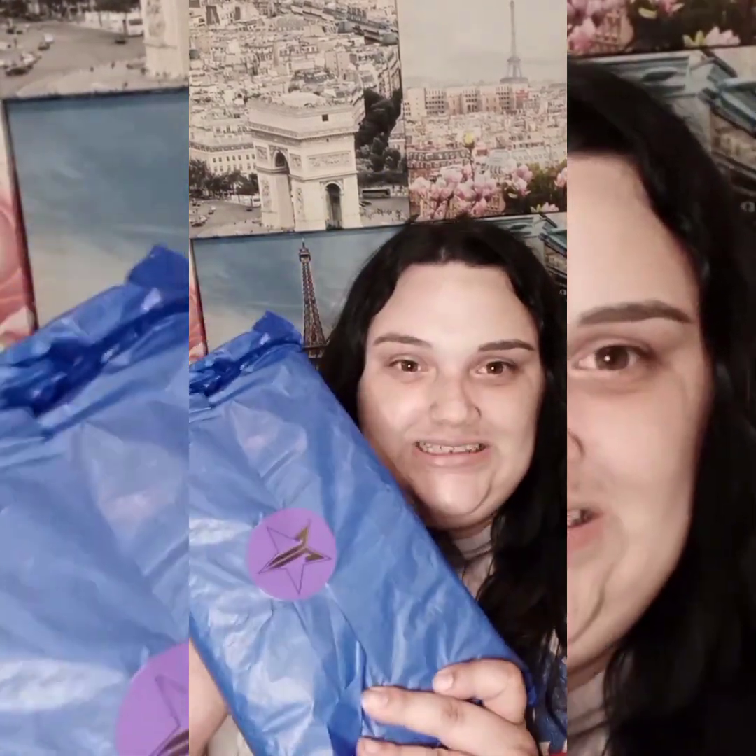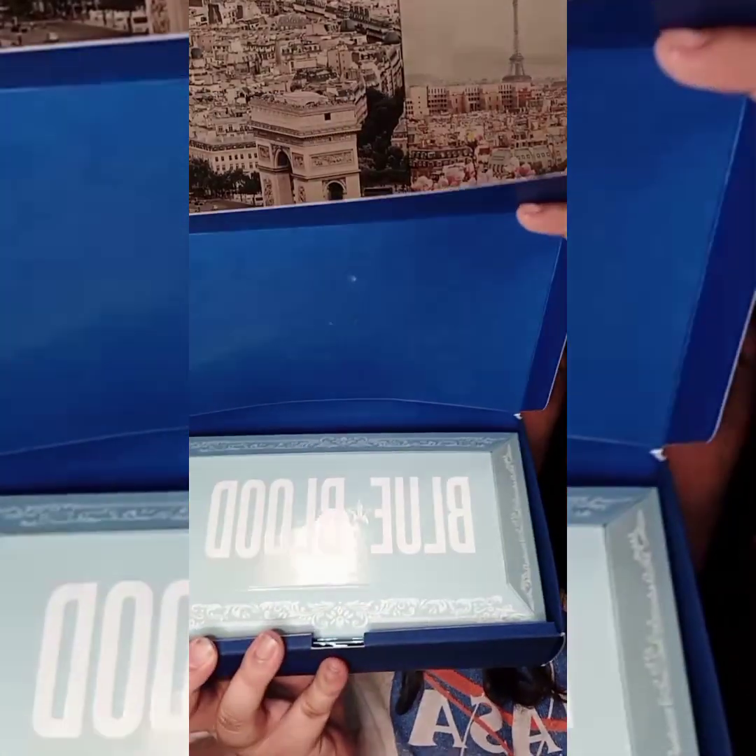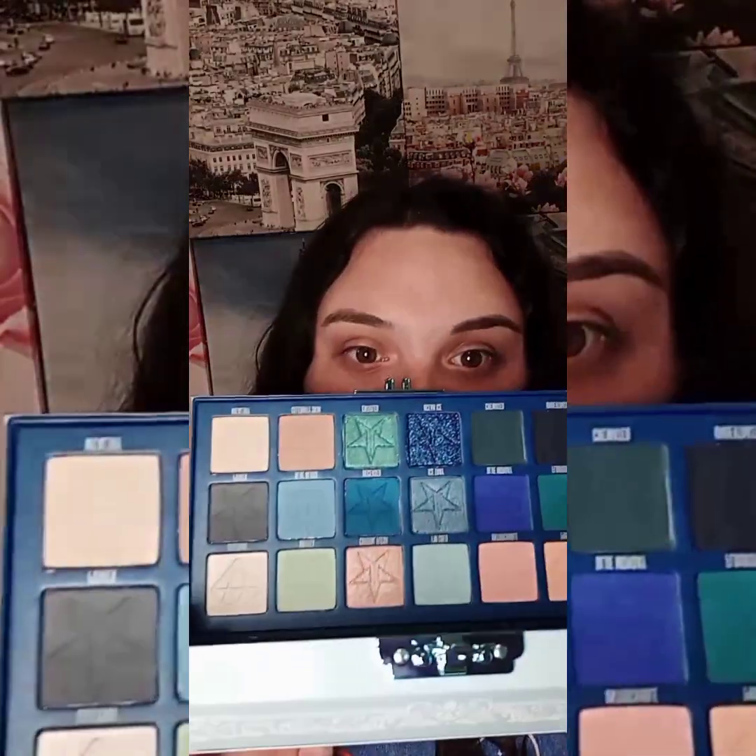I'm going to grab the palette. Oh my goodness — can anybody take a guess to see what's under this paper? It's like a blue paper with a purple star sticker. Oh my goodness, I'm super excited. This is the Blue Blood palette, and I've never seen this in person. It's so pretty — it has a beautiful mirror and look at those shades. That's stunning, you guys. I love that so far.